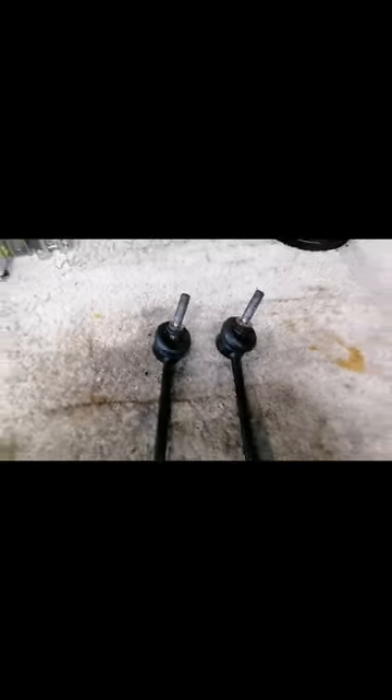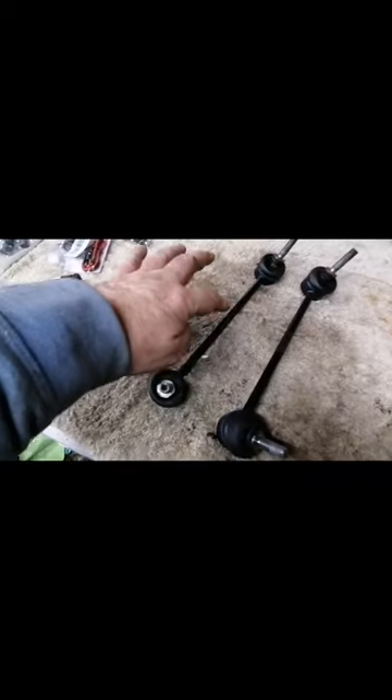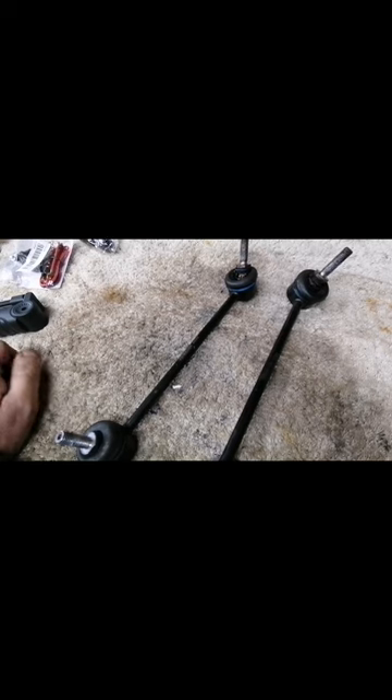Back to working on the car — not saying it's unreliable, but it's starting to throw a few things at me. These drop links aren't that old; I remember having the old ones off and they were heavy duty. I'm wondering if I need to get some adjustable ones and maybe drop the length of them a little bit. I'll have a think about that.